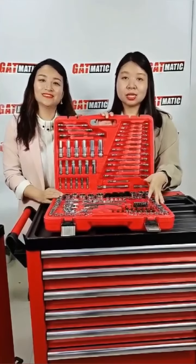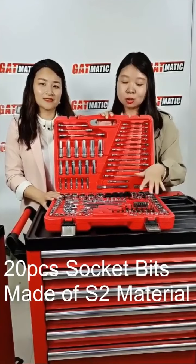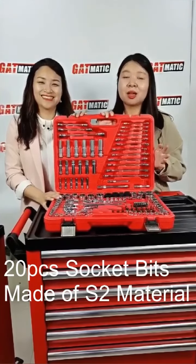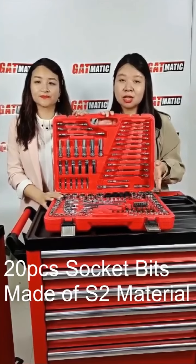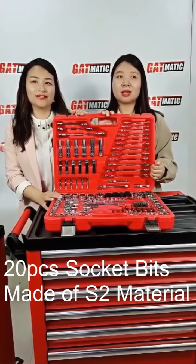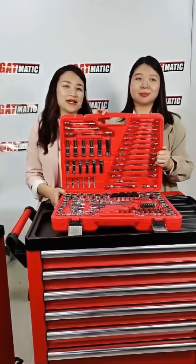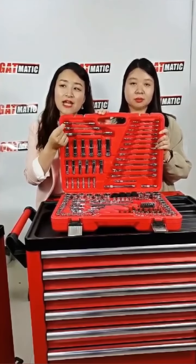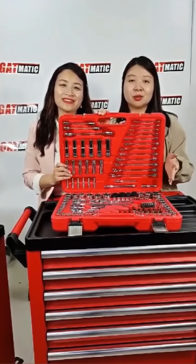Here are 20 pieces of socket bits, and you can see the color is different from the other sockets. The material of these bits is not CRV — it is S2 material. The hardness is even better than CRV, and the torque can reach more than 150% of the Germany DIN standard. The hardness can reach HRC 42 to 46. Very strong, durable, and with a long service life.